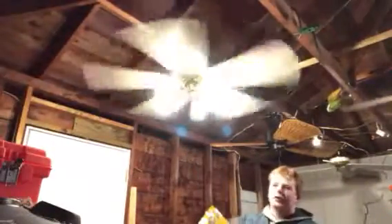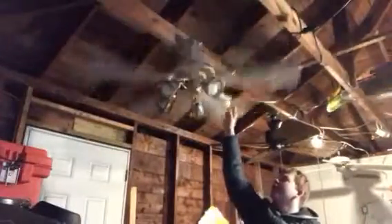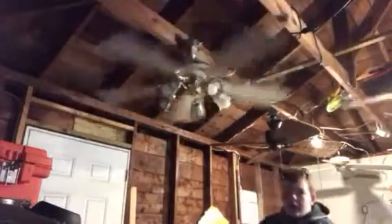There you go, another look at the fan while running. By the way, it has five LEDs in it — that's why it's really bright. Anyway, that's gonna be it for this video of this Lasko ceiling fan. I hope you enjoyed, thank you very much for watching.